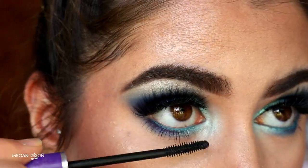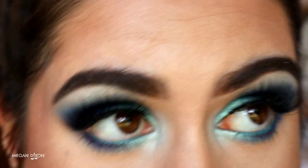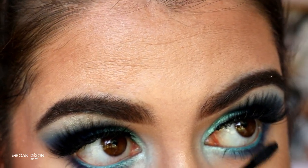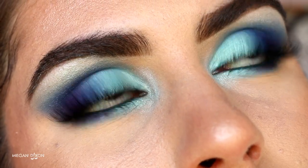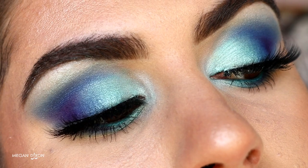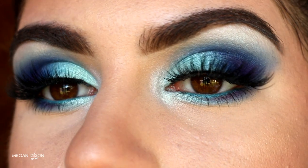Finally, I'm going in with some bottom lash mascara — you can use whatever your favorite is; I'm just using an unbranded black one — wiggling that along my lashes so they're nice and opaque. And that is the finished eye look, my loves. I am so proud of how it turned out; it's my new favorite look and I'm going to be wearing this everywhere.